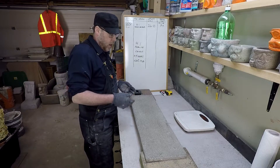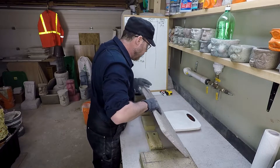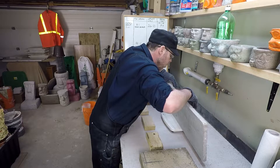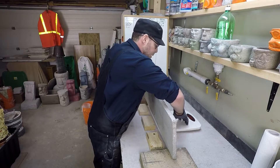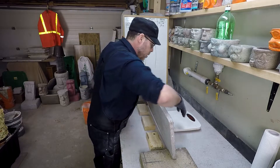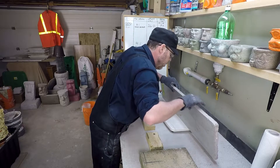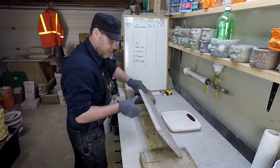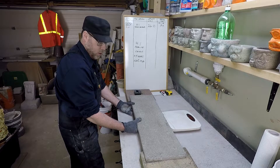Let's go ahead and weigh it right now and find out how much this one weighs. 9.5 pounds — that's super light, that's actually really impressive. We'll weigh it again because it doesn't want to stand on its own. 9.5 pounds. It is quite, quite light.